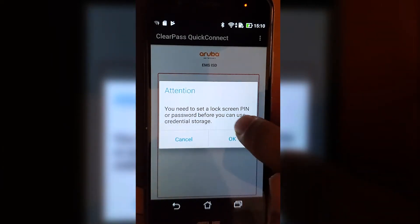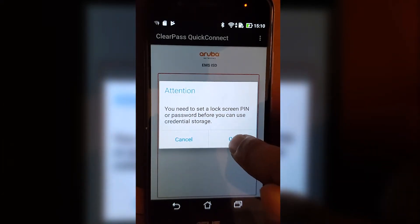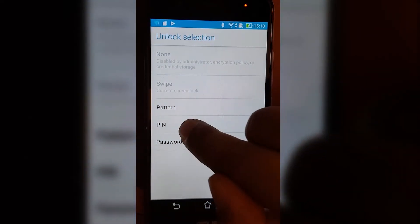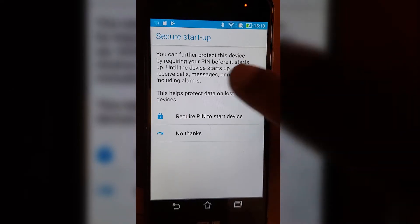If you have not set up a lock screen PIN or password, you can't use this. So I'm going to hit OK and do that first.